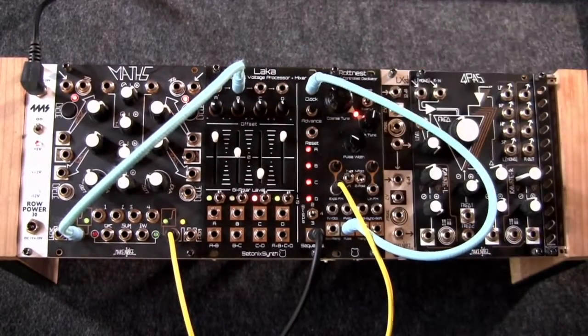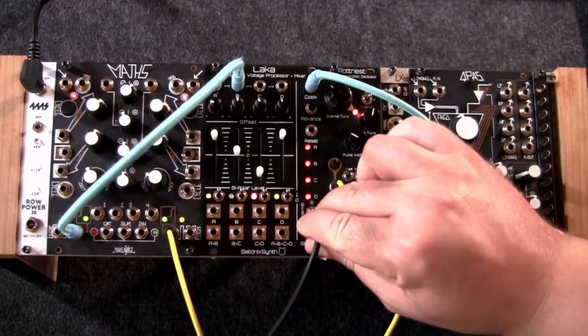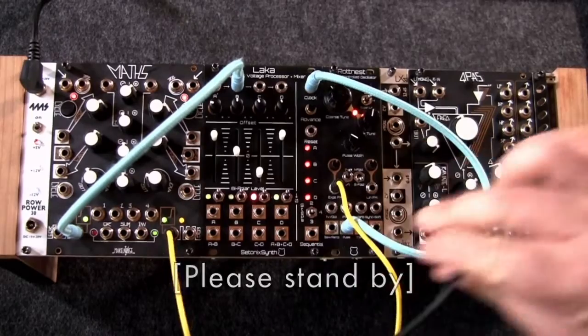Patching control voltage to the inputs will create interesting morphing wave shapes, perfect for patching into a filter.